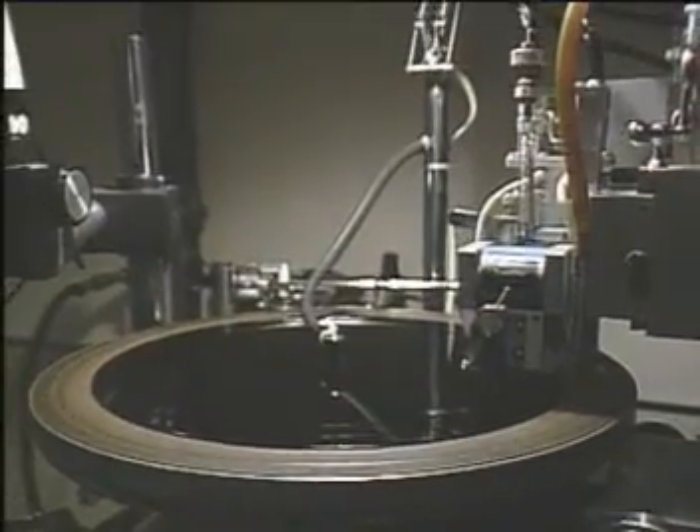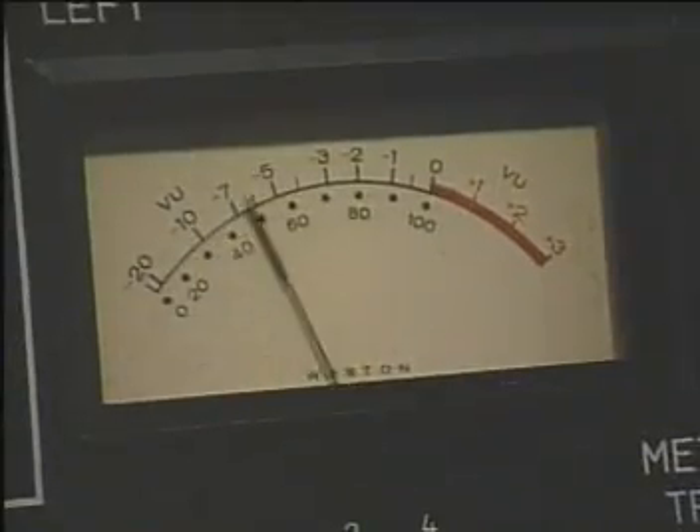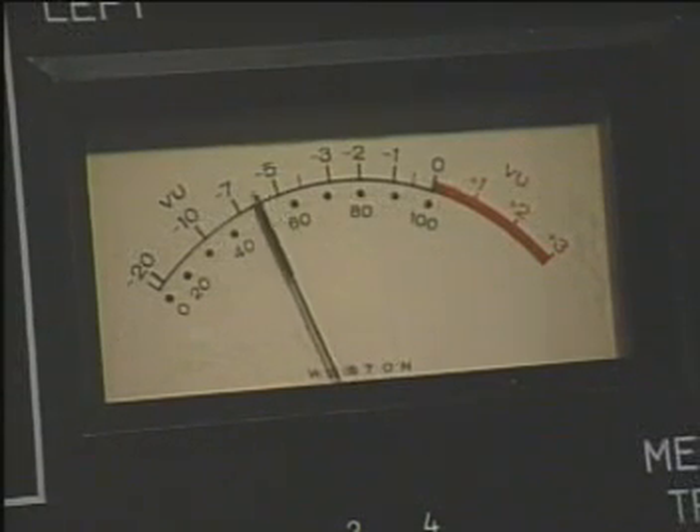The deep, low-frequency sounds tend to make long, big wiggles. In order to pack more sound on the record, the amplitude of the low-frequency sounds is reduced. That's why the record sounds so tinny when you play it with just a pin and cone of paper — the amplifier in a player restores that missing bass.